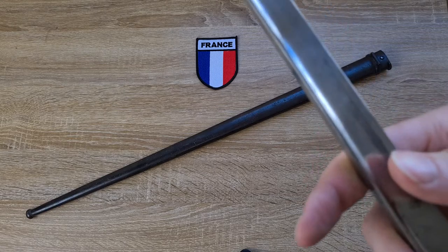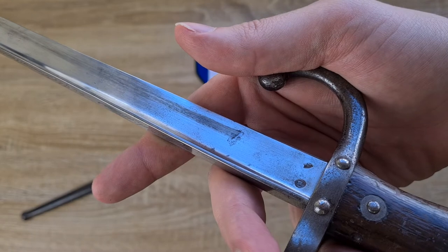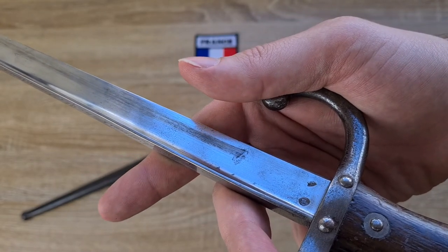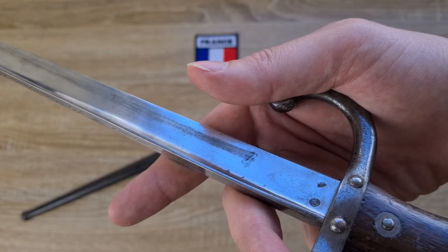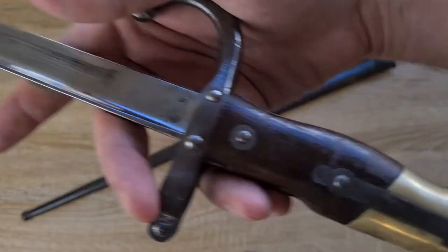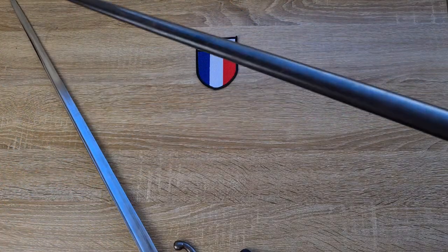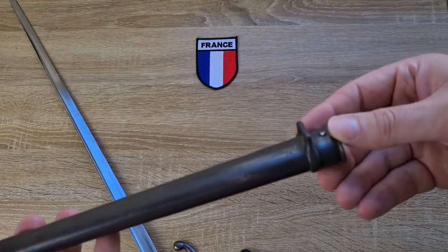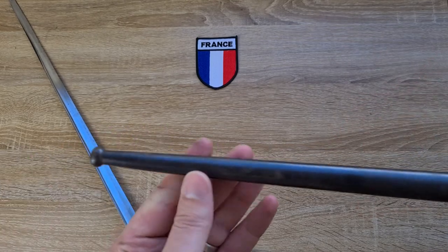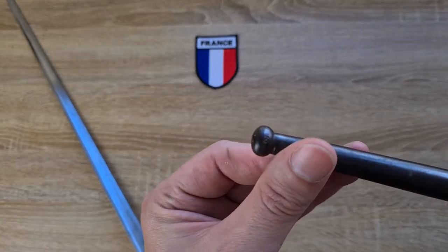On the Ricasso of the blade we have two stamps. One is for the general controller of the factory where it was manufactured and the other is for the initial Arsenal director — I don't know which is which, but that's what they represent. Those same stamps are supposed to be on the scabbard opposite the frog bar, but that's not the case on this version. We also find them on the ball at the base of the scabbard, on either side.